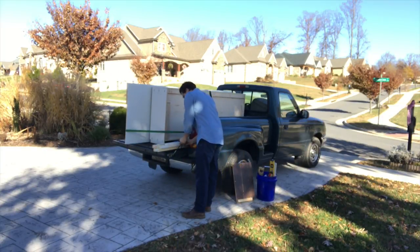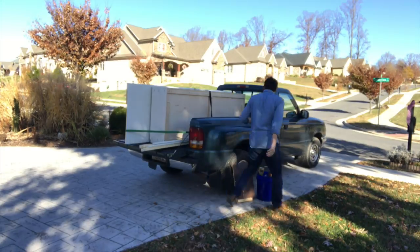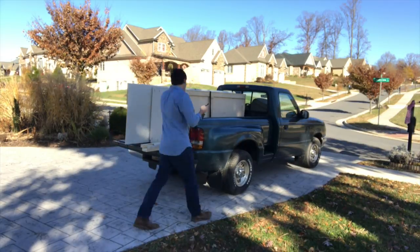Finally, after a couple of months of planning and a couple of weeks of working, it was time to install them. One day, when my dad was out of the house, I zipped on over with the truck, and my mom helped me unload and actually install them.